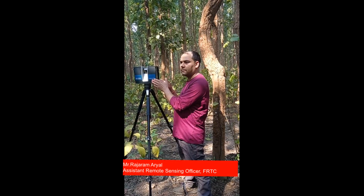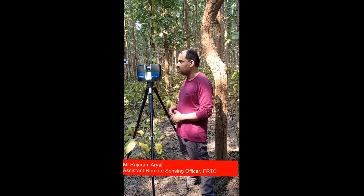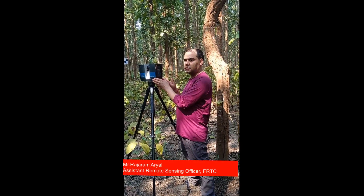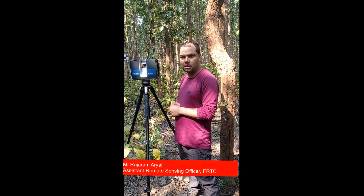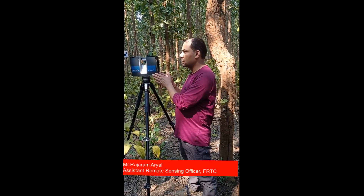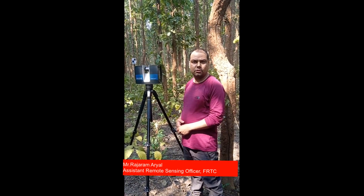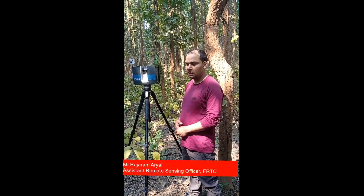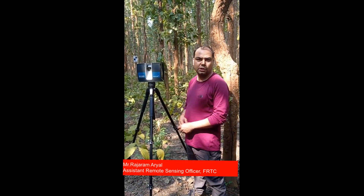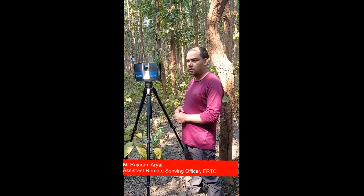This time, the Forest Research and Training Center has introduced a new paradigm shift in forest inventory by introducing the new terrestrial laser scanner. This is the terrestrial laser scanner from FARO company — last year we bought it to replace the manual tree-by-tree measurement by field crew. We have altogether around 2,300 permanent sample plots laid out across the entire country. Among them, this year we are trying 32 plots using the terrestrial laser scanner.